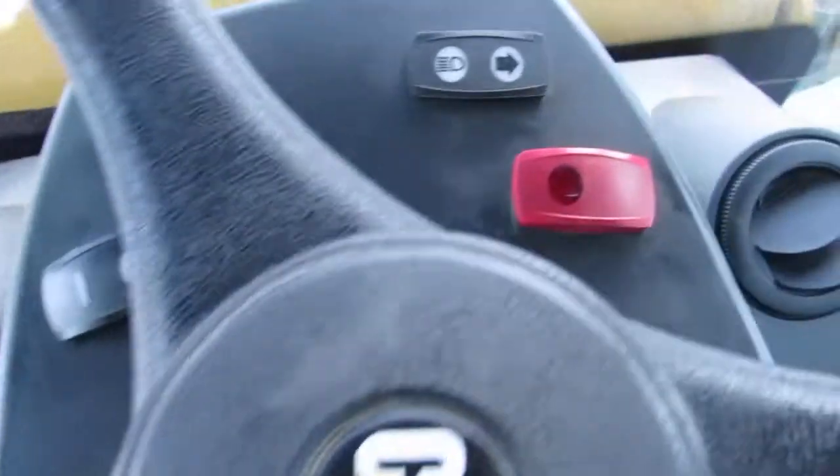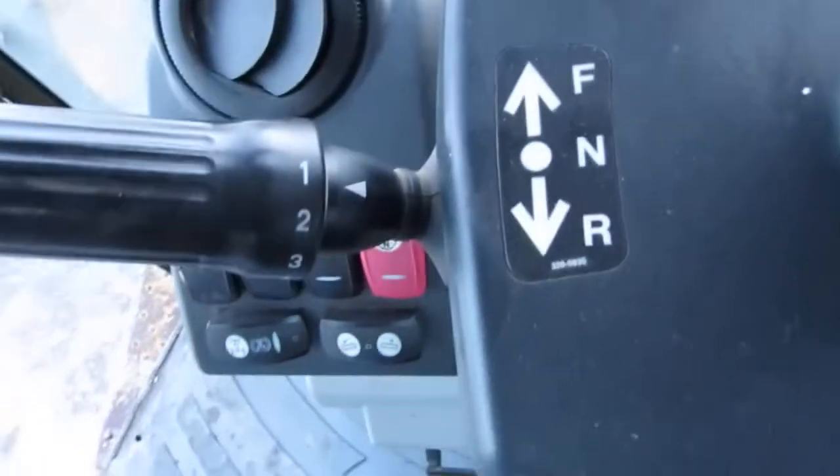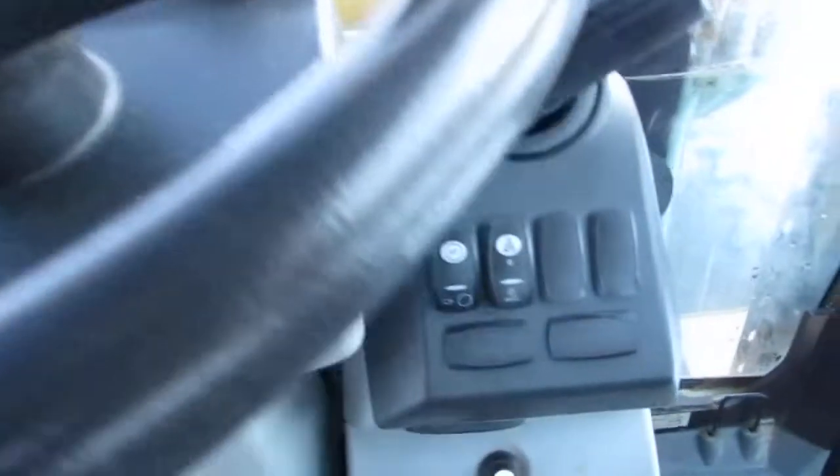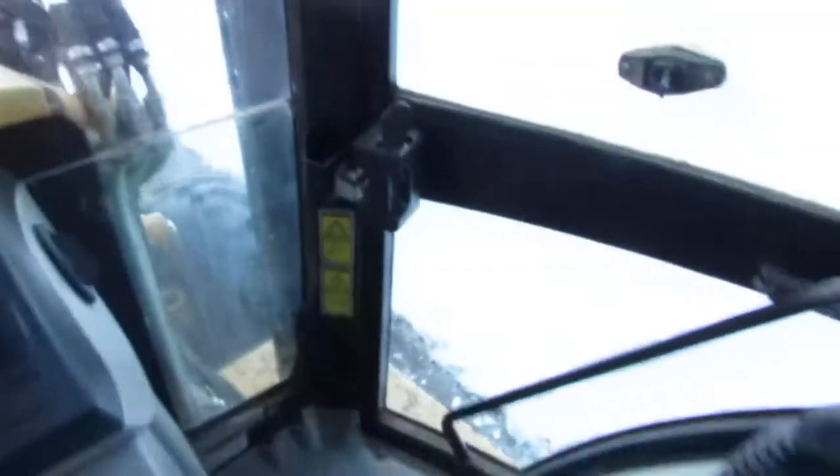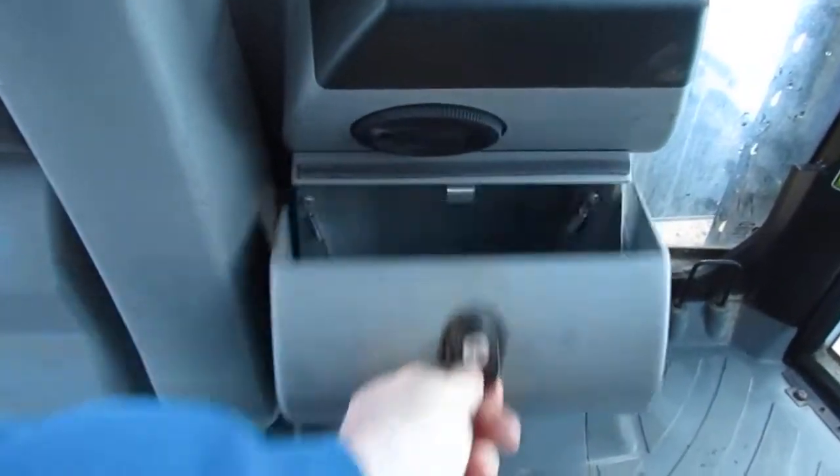All your quick coupler controls, hazard lights right there. This has a four-speed shuttle shift on the fly. It has automatic and auto shift. There's a nice little glove box right here that opens up for storage as well.